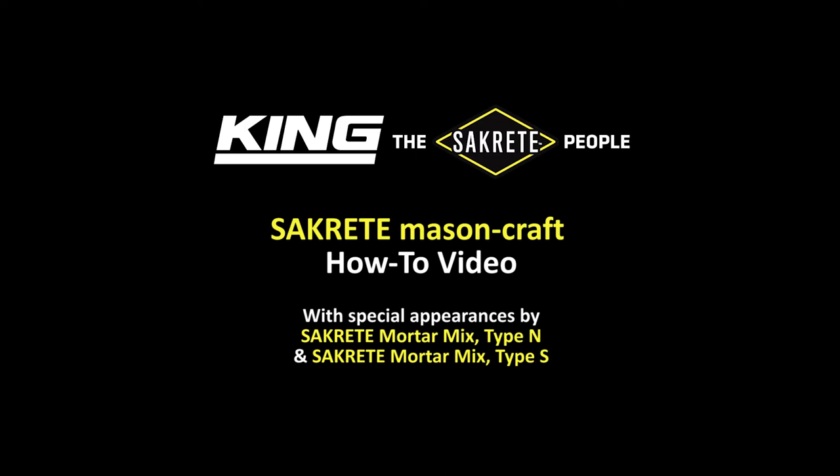King. The Sackrete people bring you the Sackrete Masoncraft how-to video, with a special appearance by Sackrete Mortar Mix Type N and Sackrete Mortar Mix Type S.